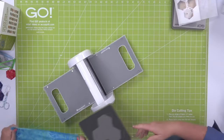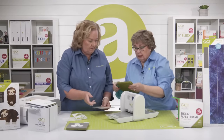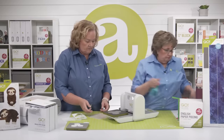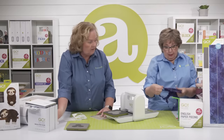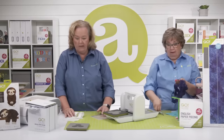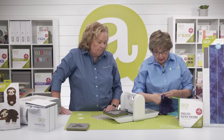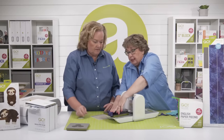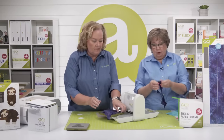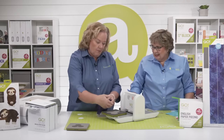I found some batik scraps in my bag. EPP is such a great way to use up your scraps — truly that's what we're doing. I'm not going to get rid of any of the smaller pieces because those smaller shapes will work great. The lengthwise grain should be nice and tight going through the cutter. We're just going to cover our hexagons — you can cut up to six layers of cotton.